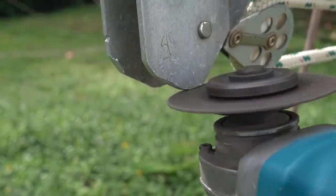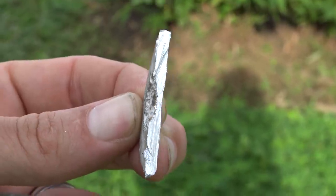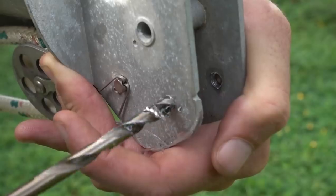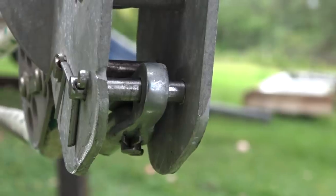I cut off the corroded bits of aluminum. If you look at the piece of metal from a cross-section standpoint, there's a lot of material that had corroded away. There you have it.